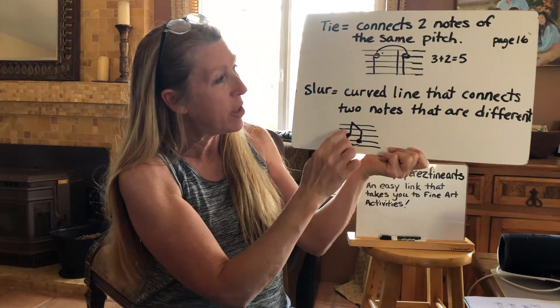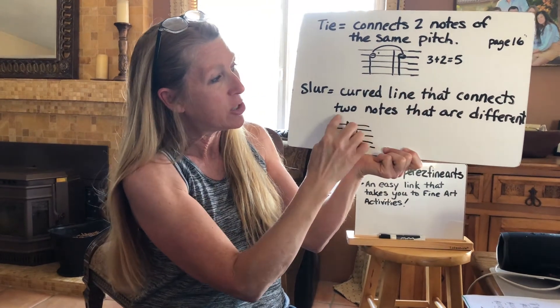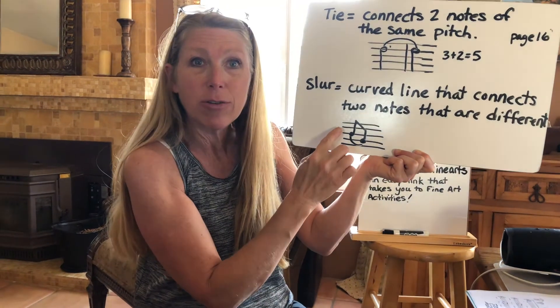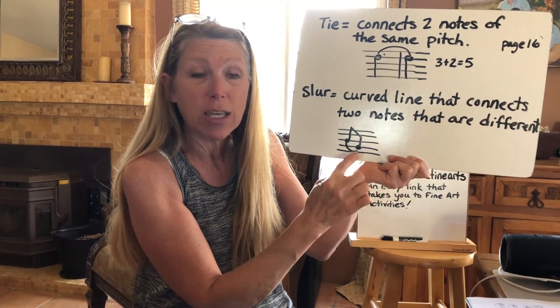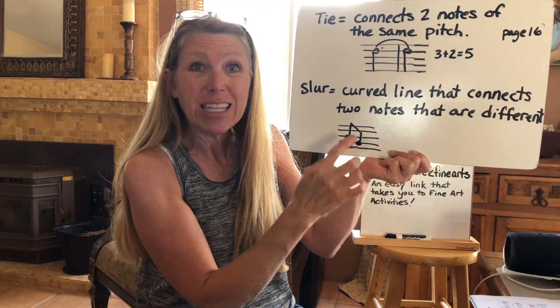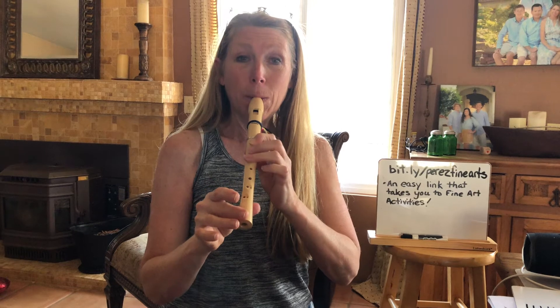It is called a slur, and that's when the curved line connects two notes that are different. So in this case, there's a B connected with G — B, G, B, G. It's connected. It wouldn't be two separate notes; it's connected in a slur.